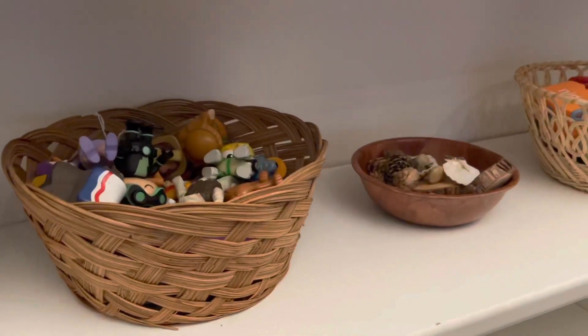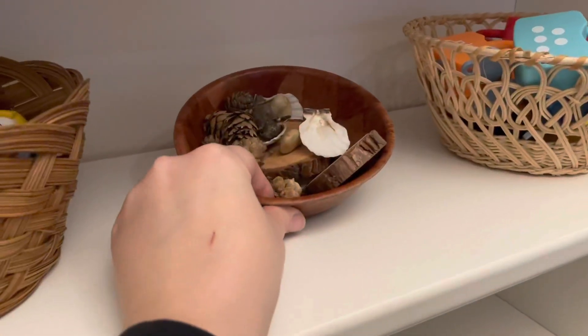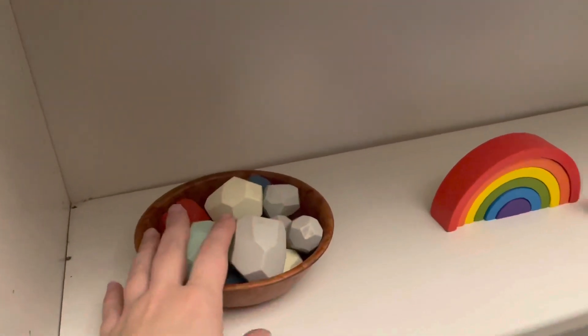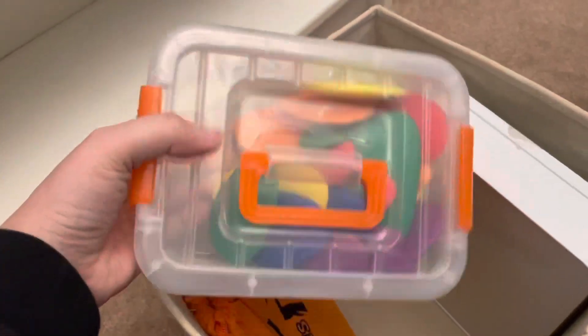I need to get more baskets, but we've got figures, pine cones, wood, and stuff in there. We've got the locks and keys in there, we've got these little stacking stones, and then the rainbow. I want to put this out in a basket and maybe this in a basket too, so I'm just going to set these up here for now.